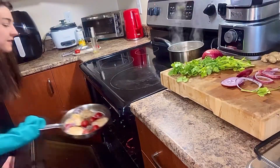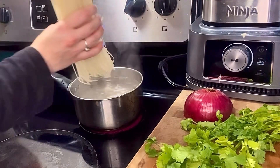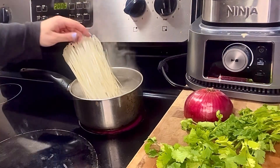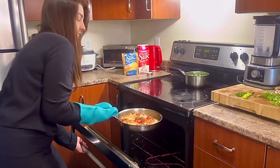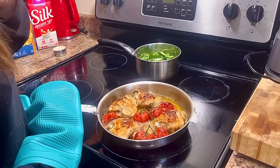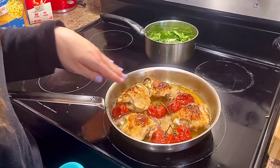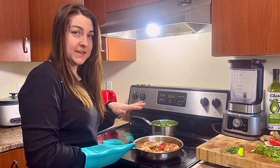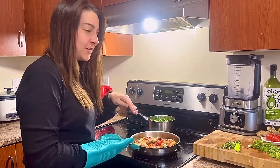Yum! Look at our chicken — that looks perfect, oh my goodness. Next step is we need to get some of the juice out of this because we don't want our lard to be in our sauce. Awesome.